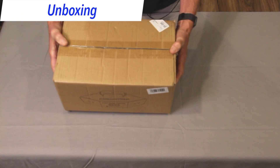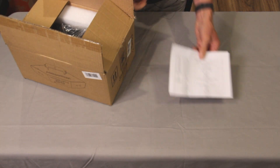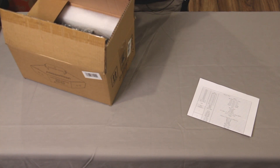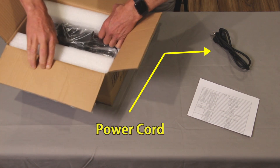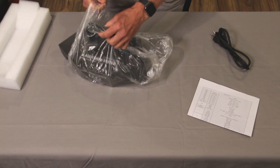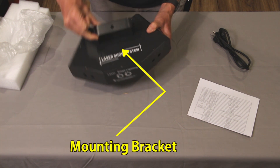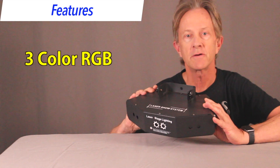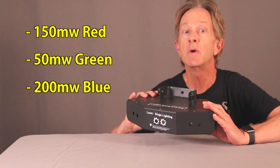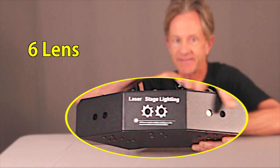Alright, so what is in the box? Well, you get this very bare-bones instruction manual, if you can even call it that. Power cord, the laser, and it comes with this mounting bracket. This is a three-color laser with 150 milliwatt red, 50 milliwatt green, and 200 milliwatt blue laser diodes that are focused through these six lenses.